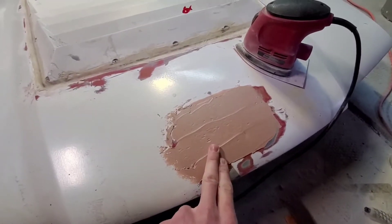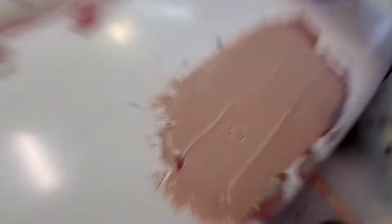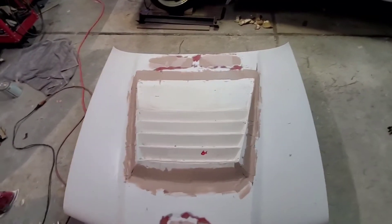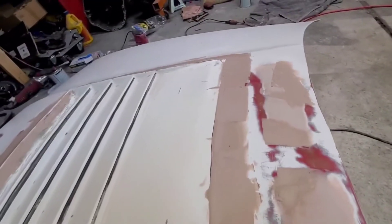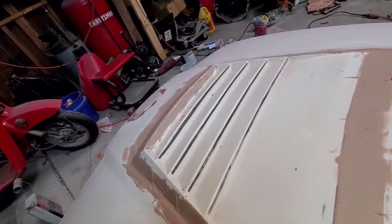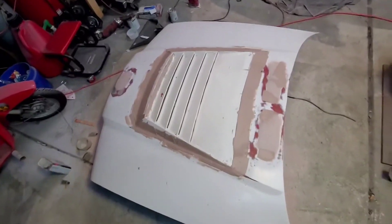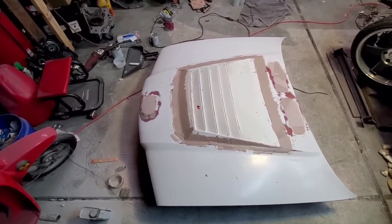Alright, this is what we got so far - it's hard now, so we'll start sanding. Got some Bondo around the hole, some low spots - I'll fill that in. That's the only one I'm filling in though. I'm over it. I'm gonna back this with more fiberglass and re-drill it as it sits.